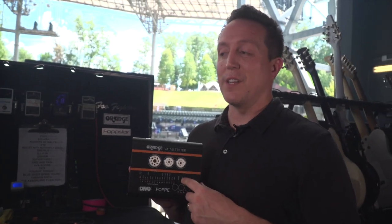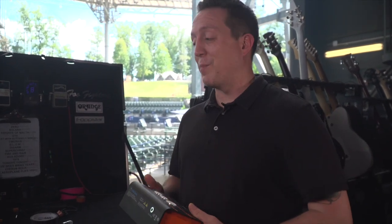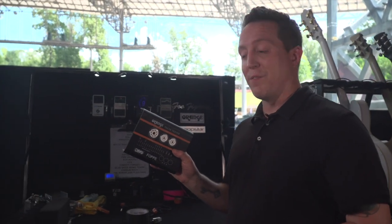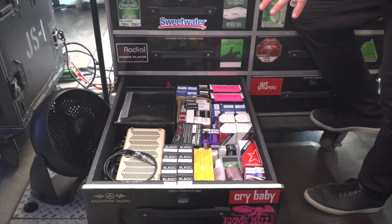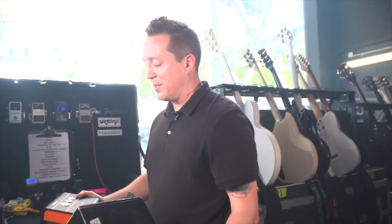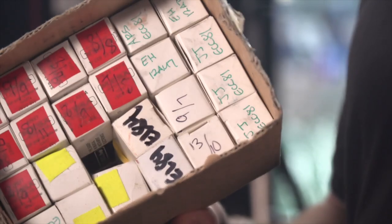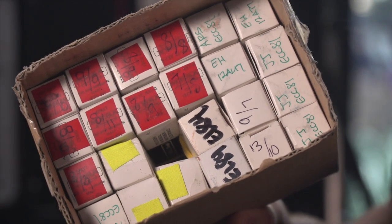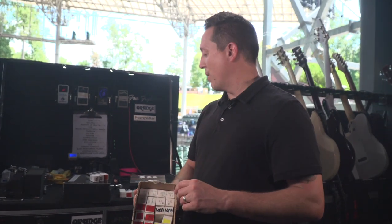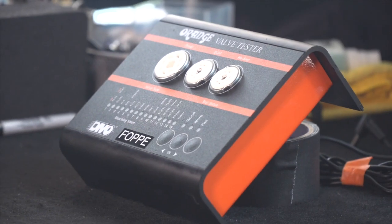One of my favorite things about the Valve Tester is how small it is — especially being on tour where space is limited in my workbox. This life-saving device fits right in my drawer with all the tubes I've tested. Every tube in this drawer has been tested with this device. The whole device and power supply fit in the box it comes in. This box of preamp tubes has all been matched and numbered with the Orange Valve Tester — every half of each preamp tube is numbered so I know what to go for in specific spots in every amp. I can choose for a clean amp or dirty amp and know exactly what gain rating to put where. Incredible device that I use all the time.